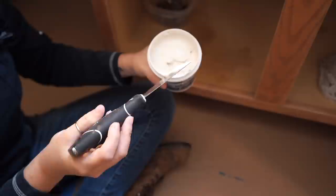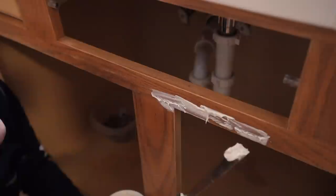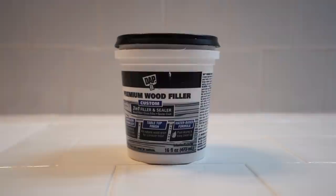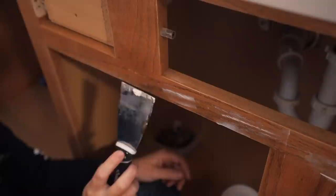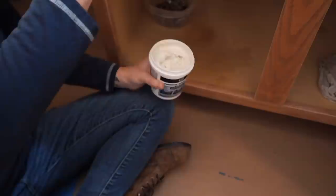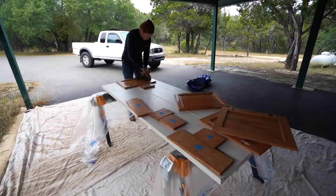Next, look for any blemishes such as indents, and fill these in or they will definitely show through the paint. I'm using DAP Premium Wood Filler — a water-based 3-in-1 filler and sealer that is easy to use and quick to dry. If you don't want the natural grain showing through the paint, you can use it on every surface because it's a grain filler as well. I'm using a putty knife to work it into every single divot. It's fast drying, so just let it set up a little bit before sanding — and it does sand very easily.